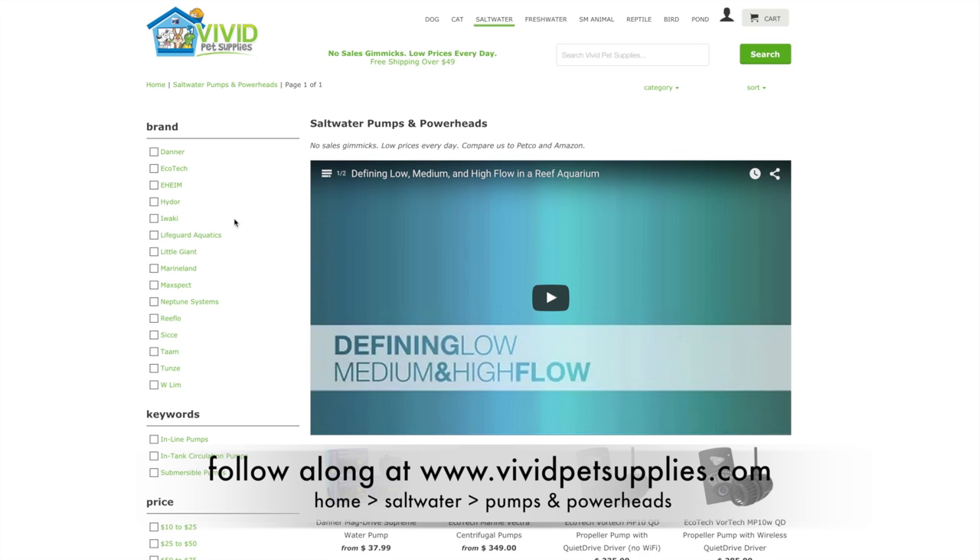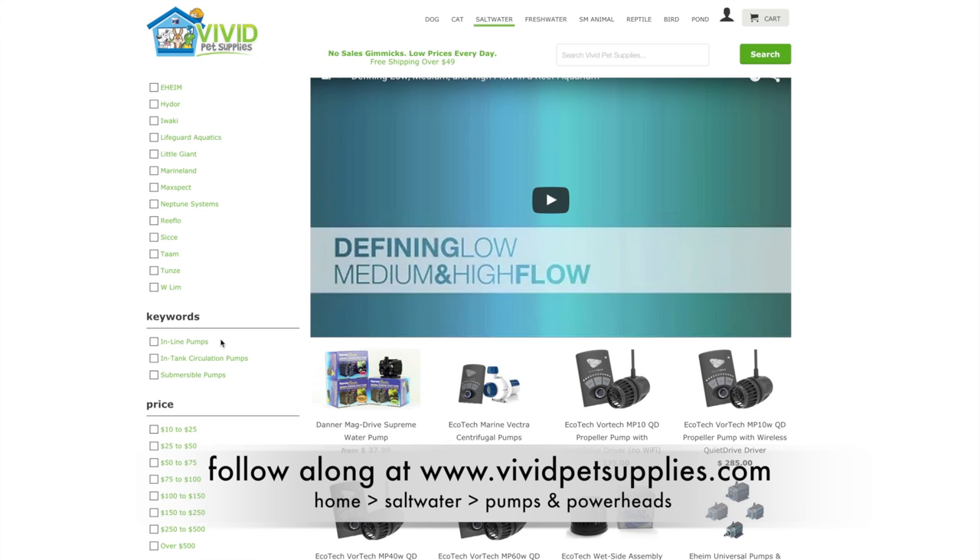On the left-hand side you'll notice our product filters. At the top you're able to sort by brand. Here you can select whether you need an inline pump, an in-tank circulation pump, or a submersible pump, and finally you can filter by price as well.